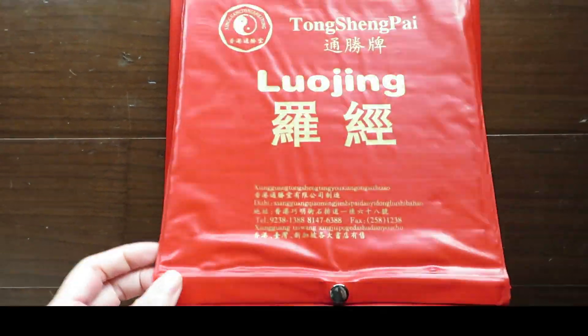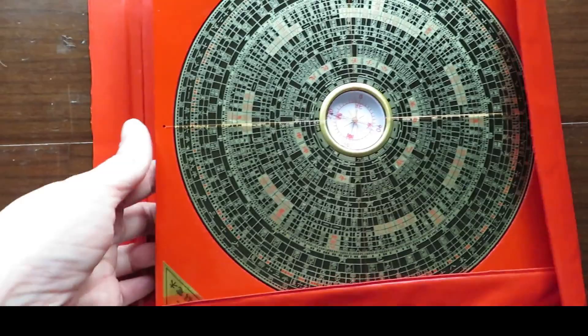Welcome to the Picture Healer channel. This is Shi Tian. In this video we want to talk about the basics of the feng shui compass.